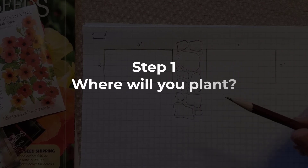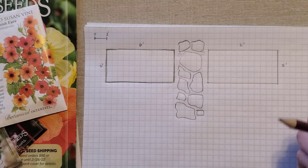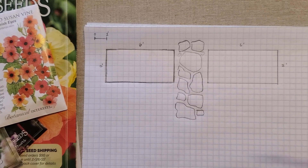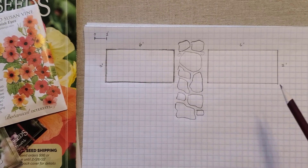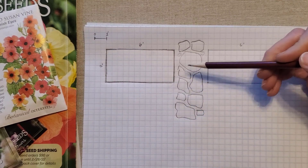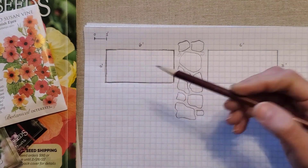The first step to starting seeds indoors is actually to decide where you're going to put those seeds once you plant them outside. I don't know why this wasn't super obvious to me, but I just started all these seeds and I didn't really think about where I was going to put them once they were able to be transplanted outside. So this year I'm going to work out a space. I have a walkway that I'm building and on either side of the walkway I have six-foot length beds.